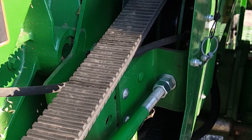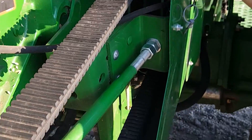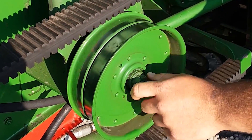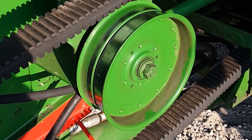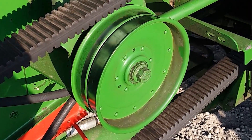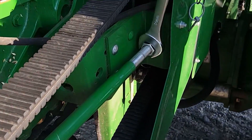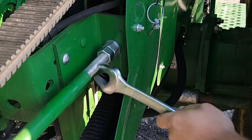You also want to go ahead and take loose this idler and drop it down out of the way — that's a 15/16 or 24-millimeter bolt.